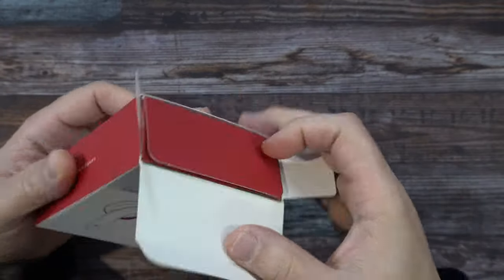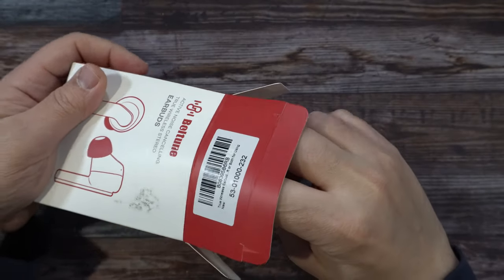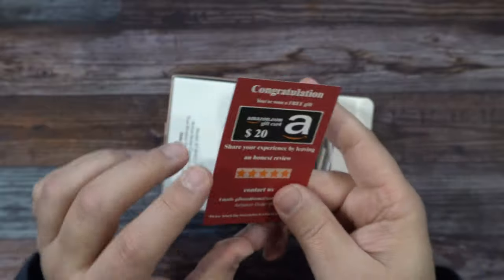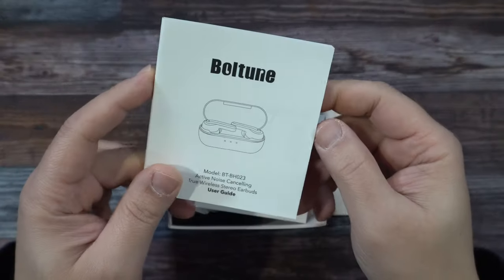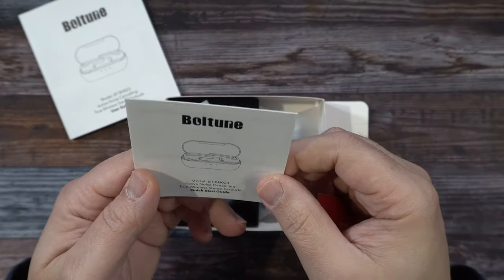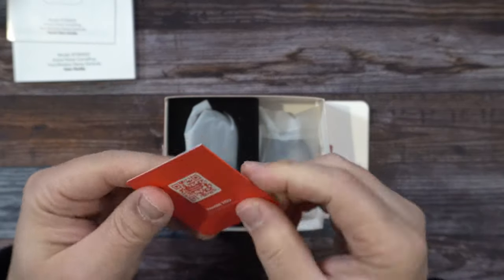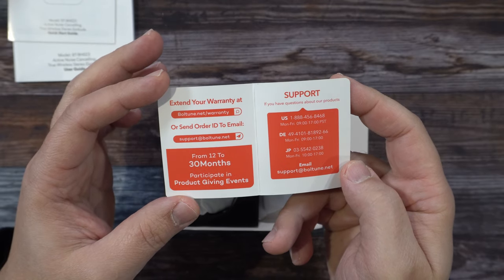Let's unbox it. We just pull that out. You get something here — some gift card thingy going on there. We have our user manual, we have quick start guide, and what's this here? A QR code for warranty support and so forth.